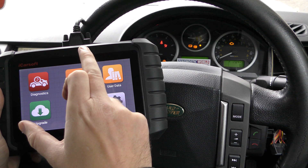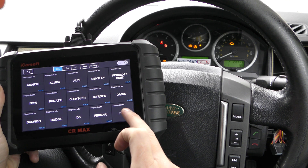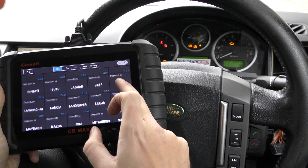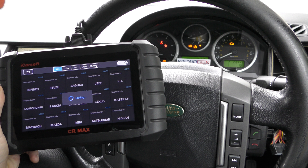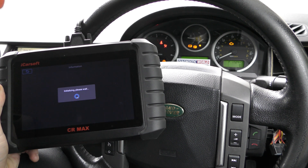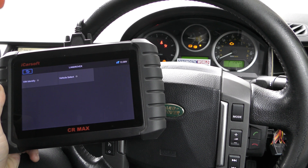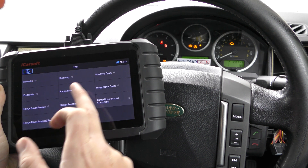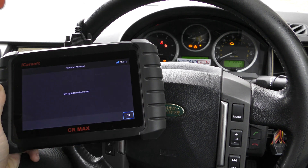We've got the tool plugged into the diagnostic port of the vehicle. I'm going to click on Diagnostics and we need to select our manufacturer. We just need to find Land Rover — you can either scroll or select the region. We'll click Land Rover, and it just takes a few seconds to initialize and call up all of the systems.